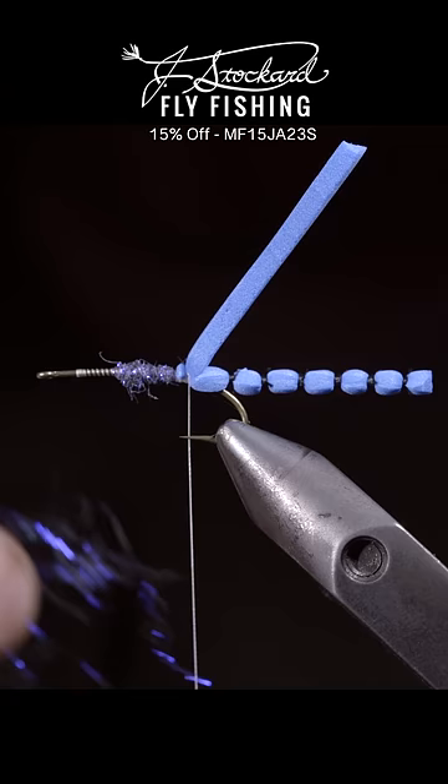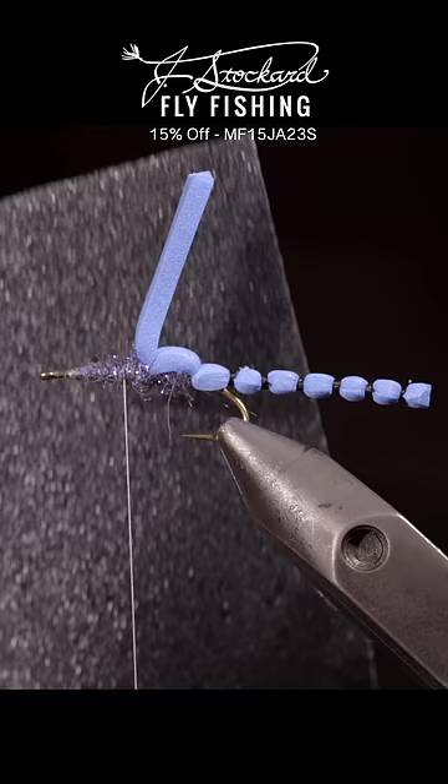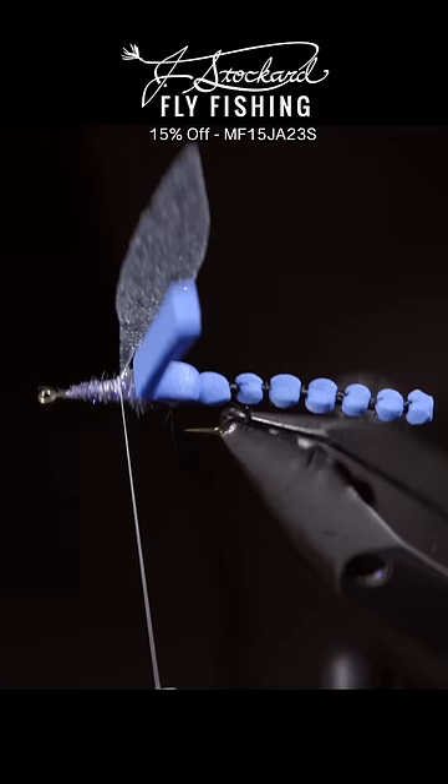Secure this tightly, fold it over, and secure it again. We'll repeat this process in order to add the wings. We're using a special web wing from J-Stockard. This is in the molted blue done color, and you can find it for 15% off at the J-Stockard website. Trim them to shape, and we'll secure two facing backwards, and then two more facing in the forward direction.